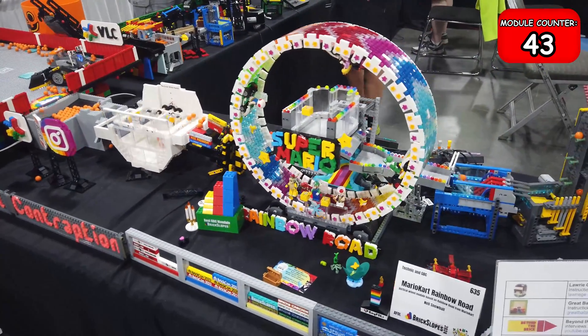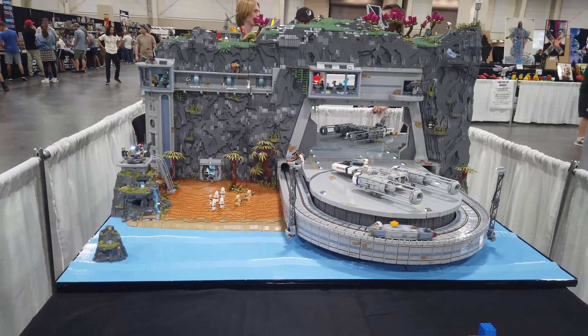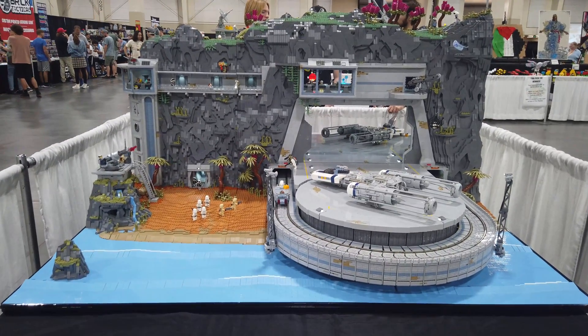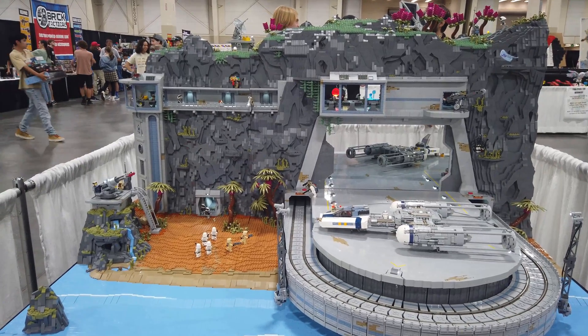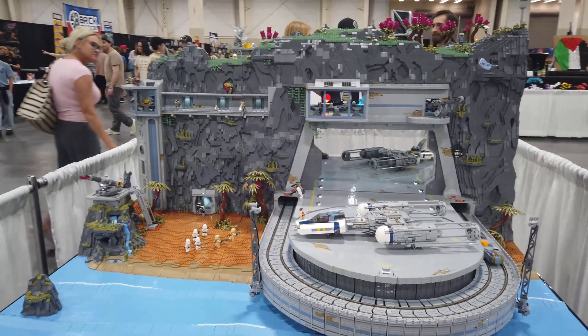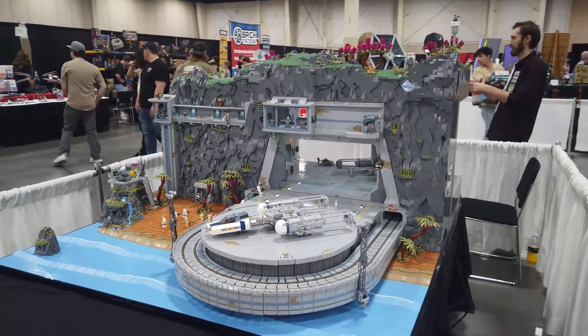That leads us back to the beginning with the Super Mario Rainbow Road. If you enjoyed this video you may want to check out a similar marble run by clicking on the video on the left. If you want to see more epic Lego creations, check out the video on the right. Thank you so much for watching and I hope to see you next time.